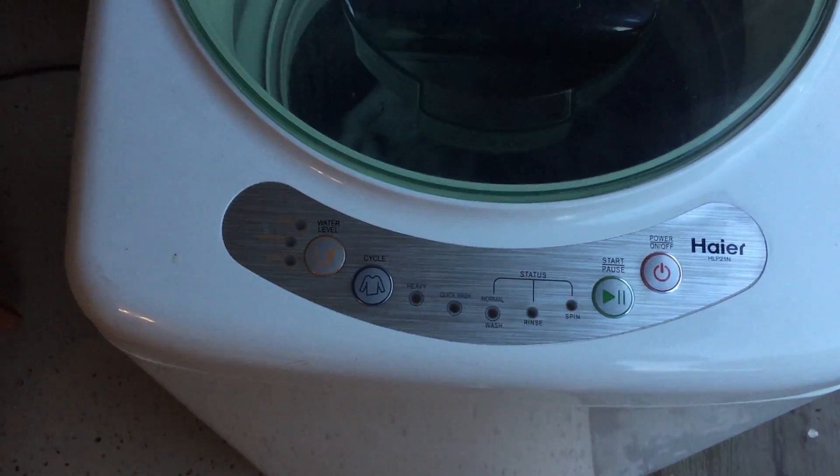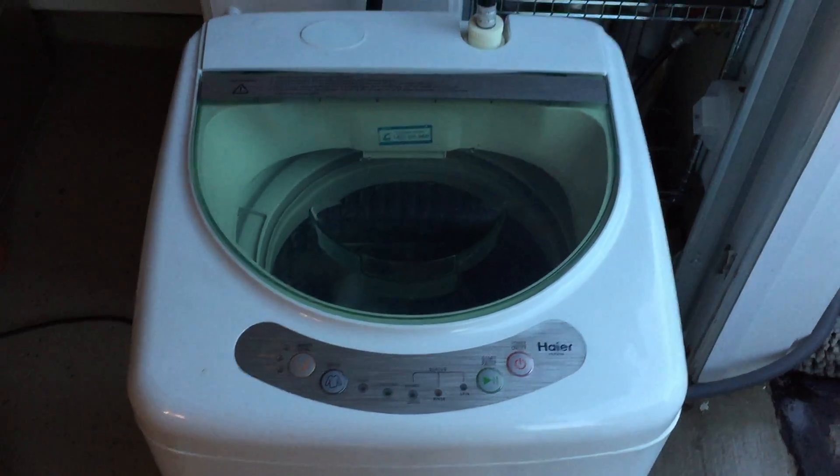All right, it's almost done here. You can see it's letting all the water out — it's on the spin phase. So it's almost done here.